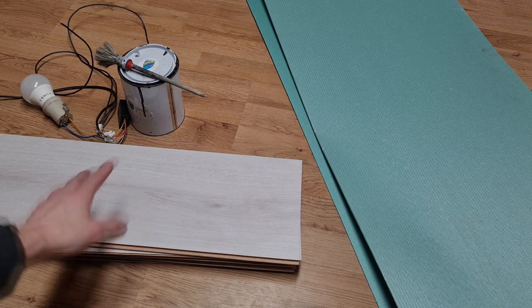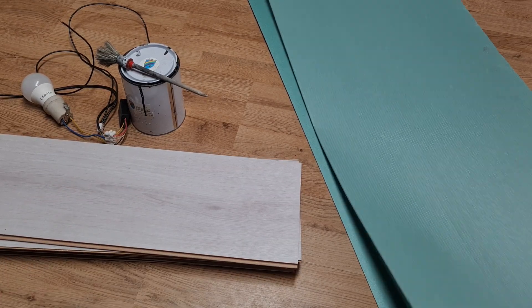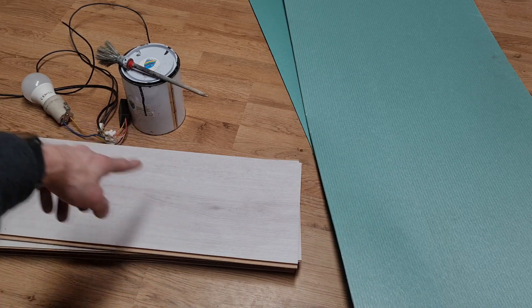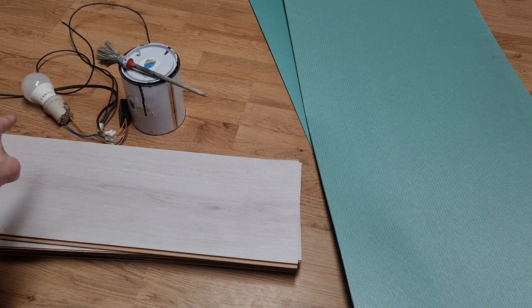So here I have these laminate pieces, the foam which comes on the bottom, the conductive ink, the sensor, and the light. First I will make the capacitive sensor on two pieces of laminate.